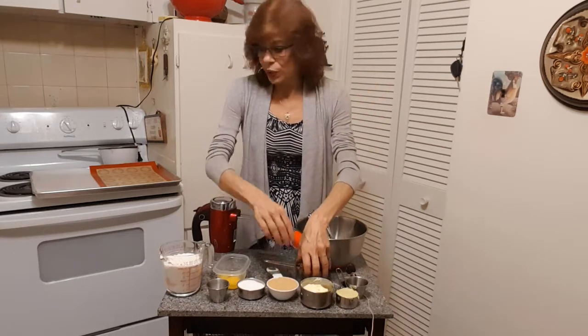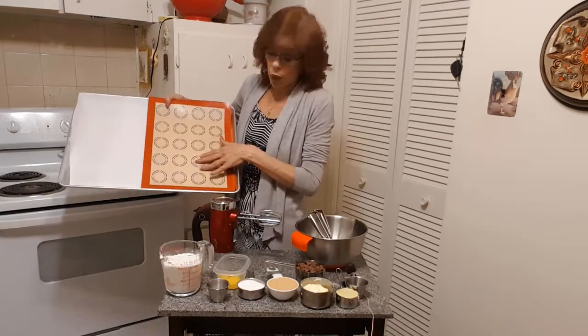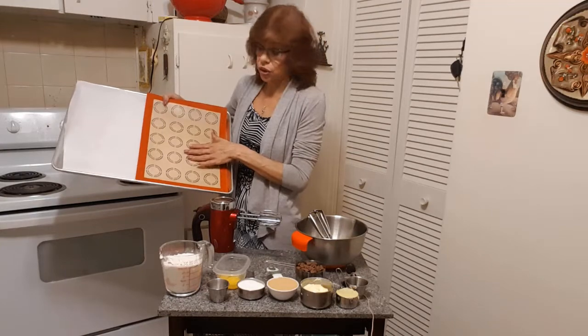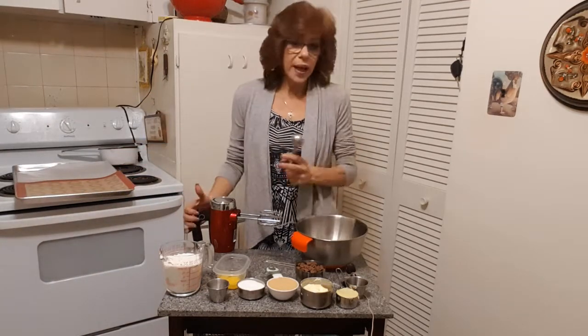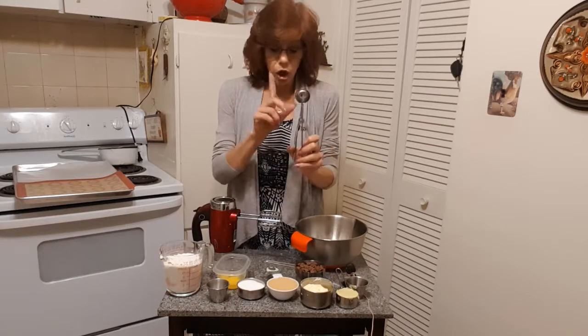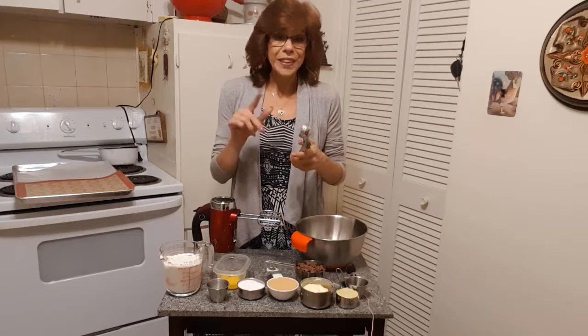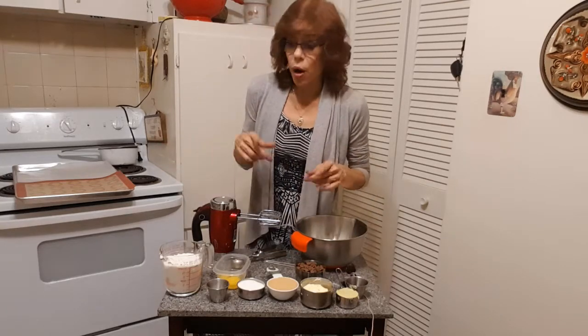For equipment it's really simple: a parchment-lined cookie sheet, or one of these dedicated cookie baking sheets — these things are awesome. A mixing bowl, a hand or stand mixer, and one of these one-inch scoops are great for cookies, or you can just use teaspoons.